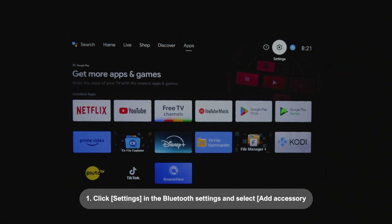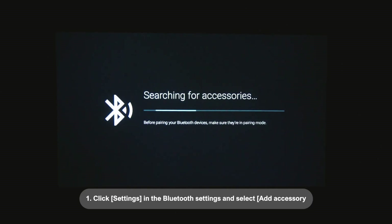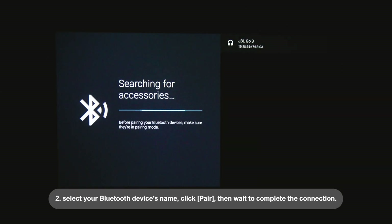How to connect other Bluetooth devices: 1. Click Settings, go to the Bluetooth settings, and select Add Accessory. 2. Select your Bluetooth device's name, click Pair, then wait to complete the connection.